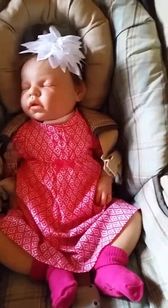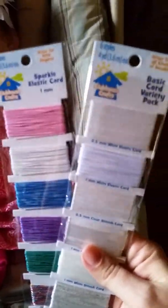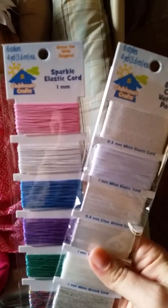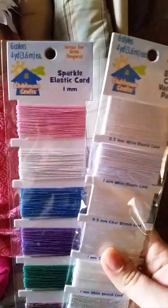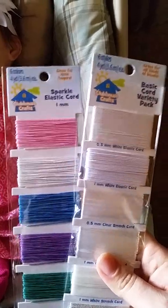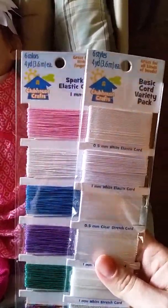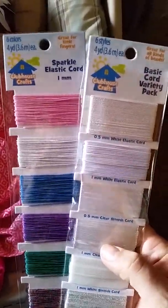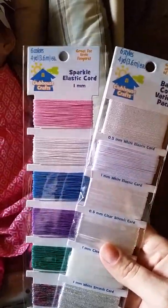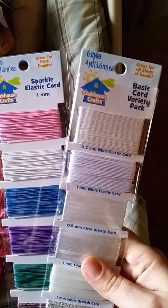These are the cords that I bought. I don't know how many I need — I've never made these before. My daughters have probably made them before. My daughters will be helping me, so it'll be something fun that we can do together. They can make some for themselves, for the reborn babies, or for their friends.